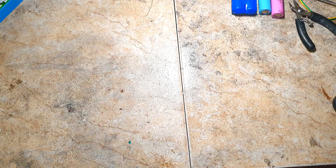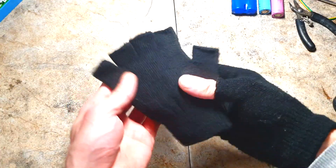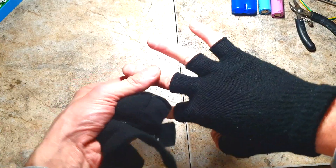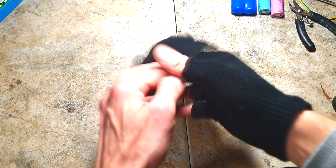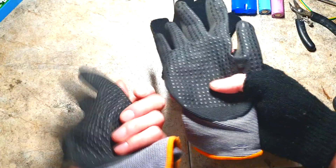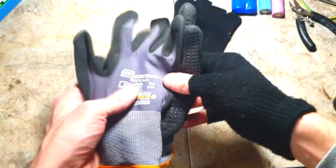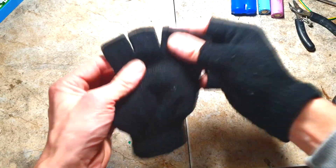Hello everybody. In this video I will make some heating gloves for cold days. The gloves which I will use are this type - fingerless gloves. This is actually my favorite kind, but of course you can also convert some working gloves into heating gloves. In this video I will convert this type of gloves into heating gloves.